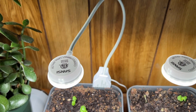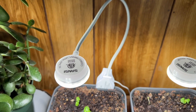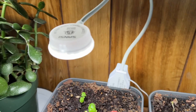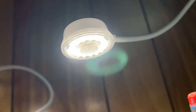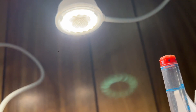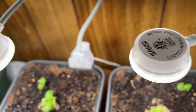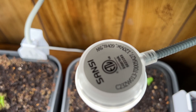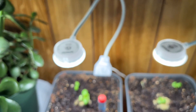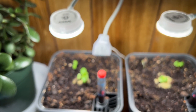I'll put a link to the product page in the description. You can kind of see how these look. I'll let these go for a few weeks and I'll provide an update in a future video.